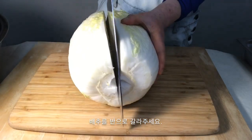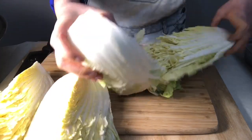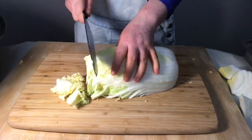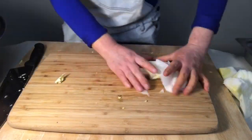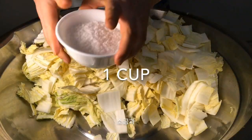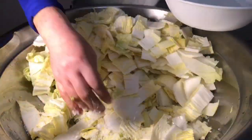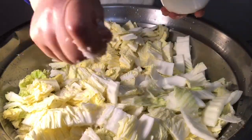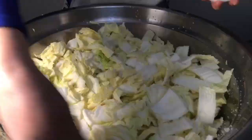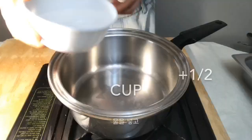Slice the cabbage in half, and half again. Chop it into an eatable size. Move all the cabbage into one side in a bowl. Add one cup of salt and one and a half cups of water, little by little, and mix well with hands. Then add one cup of water.